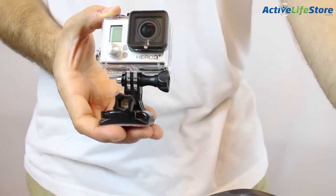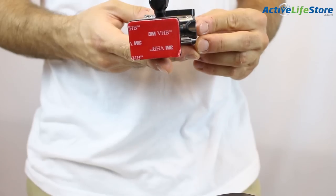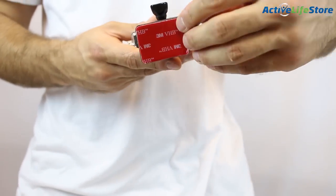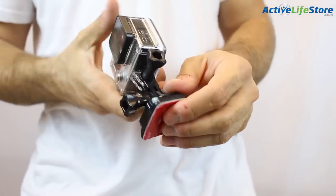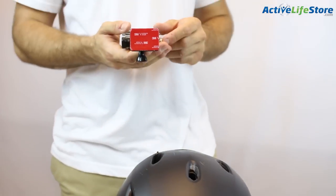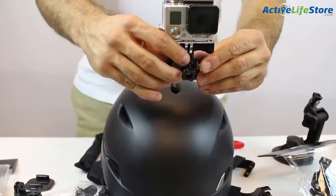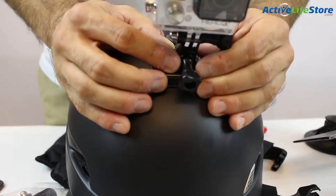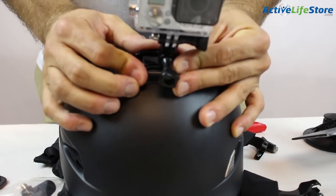Here we have the GoPro helmet front mount that goes on your helmet and it's really easy to put on. You have to make sure you have the adhesive and make sure that your mount is rounded. So once you're ready, go ahead and take the adhesive off and place it on your helmet in the middle so it's facing front ways, and you can go ahead and angle the camera and tilt it.